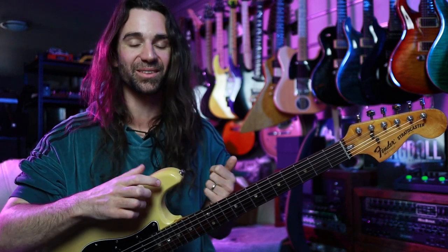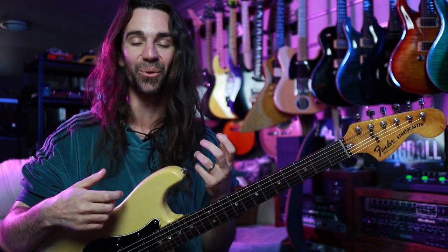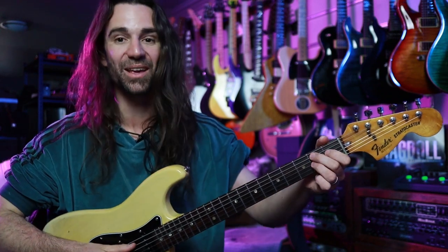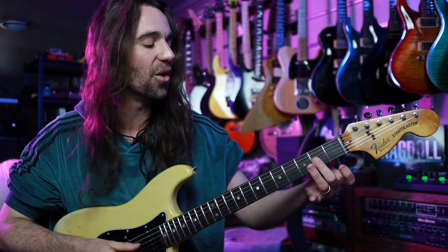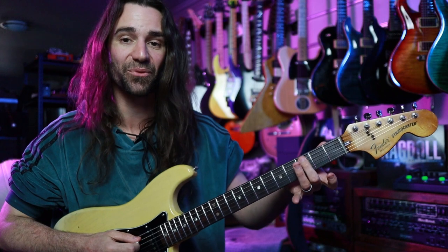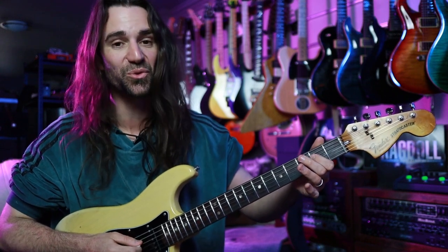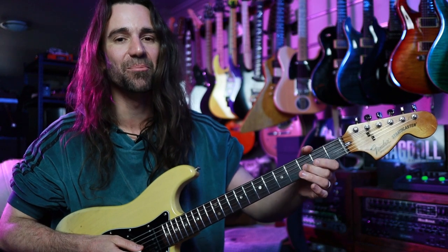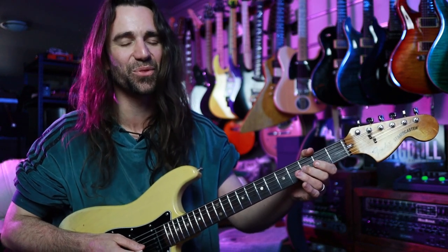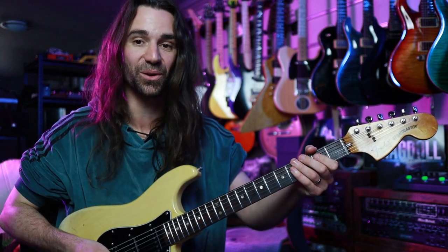The very last part — the turnaround section — is really, really cool. Tommy outlines a C7 chord and then a B7 chord, but you're kind of trilling on the open G to the second fret. So you get the notes C at fret three on the A string, E at fret two on the D string, and B flat at fret three on the G string. Then you're going to do that open to two trill. So you get this.